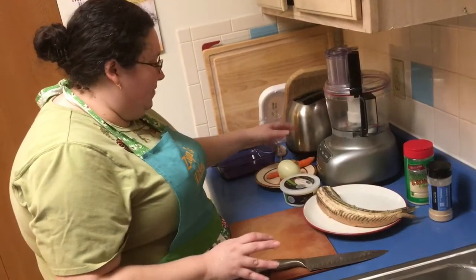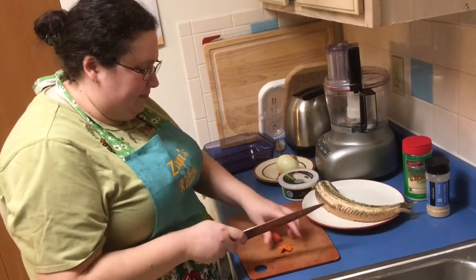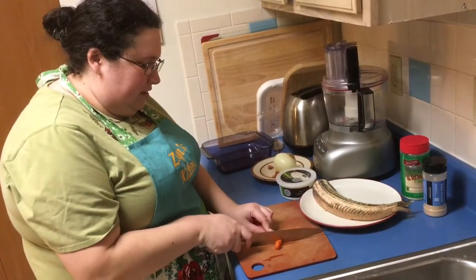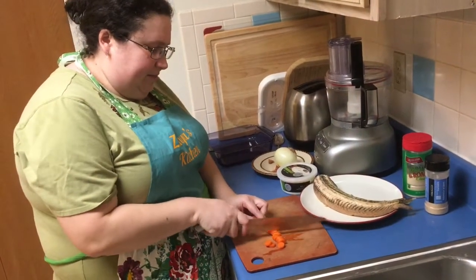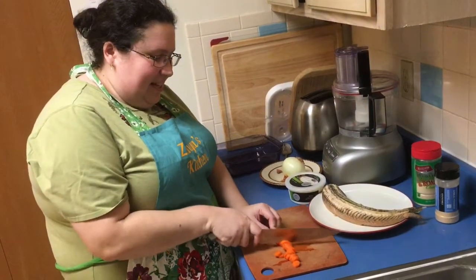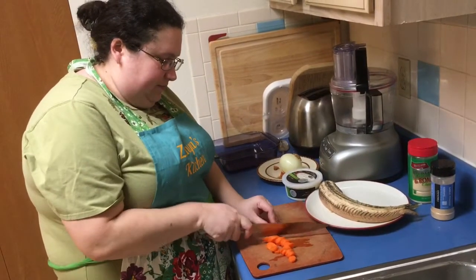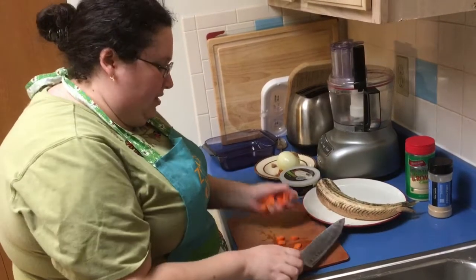We're going to start with prepping the vegetables. All I've got today is just carrots and onion. We're going to cut the butts — already peeled — and just cut the carrot into little circles. You can use baby carrots and just cut them in halves lengthwise. I'm going to do little circles. Carrots in.